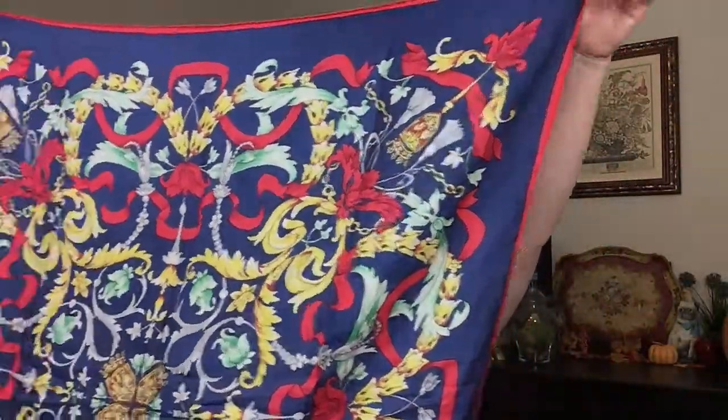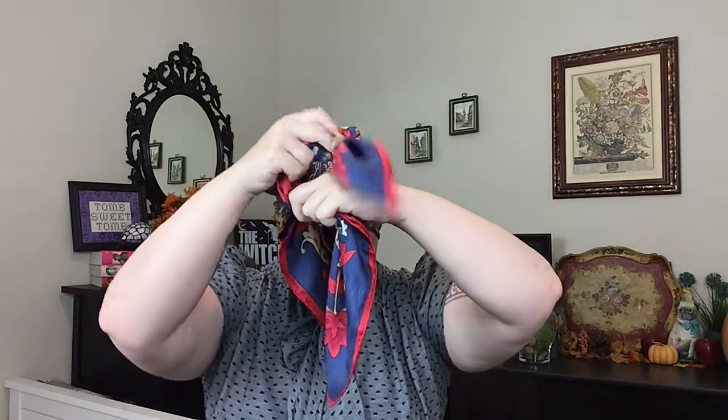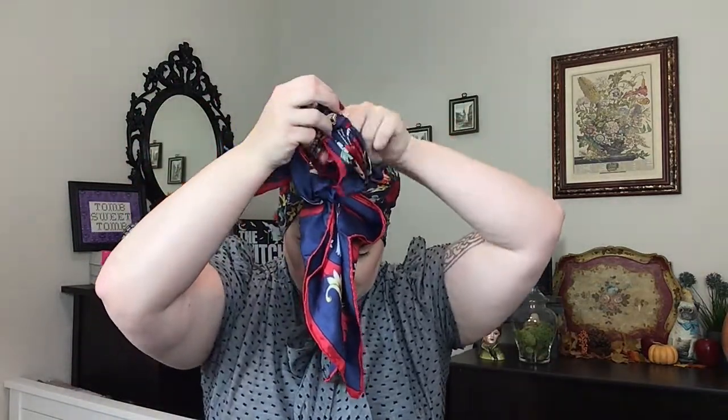Starting with another square scarf, fold the ends together to make a triangle. Bring the long end around the back of your head, bring the tails up, and make one knot. Make sure it feels secure, but don't tug on it too hard — you want a little bit of space here. With the front tail down, make another knot behind. Then bring that front tail and tuck it in into those knots. If you haven't pulled too tight, you should have two little pockets and those side tails can just be tucked right in there. If you can't find the pockets, that means you've tied the turban a little too tight and you might have to start again.